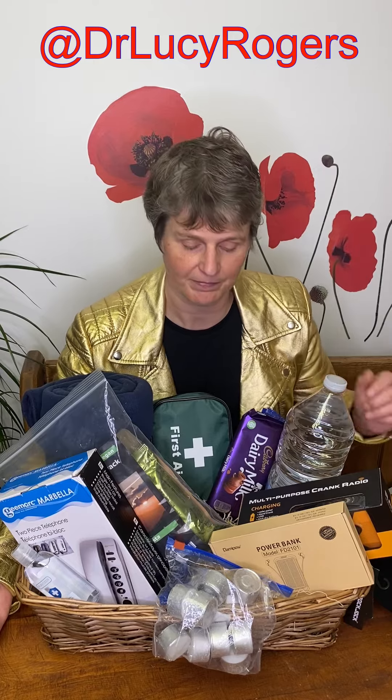I've also got a load of candles, matches, and a lighter, because you don't want to have to rely on your torch all the time. For communication, I've put a power bank in there, which should keep my mobile phone going.